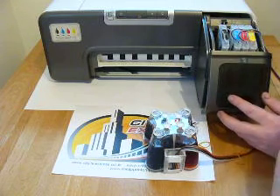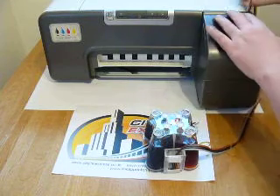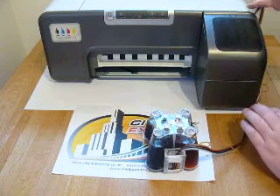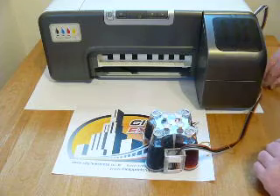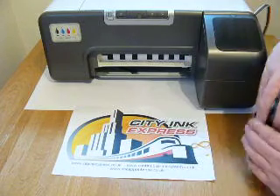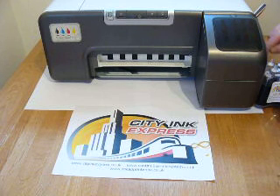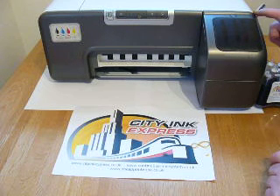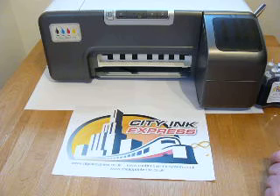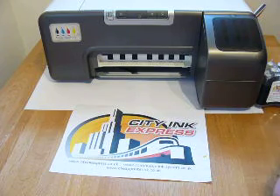Insert the plug or something similar into the lid sensor. On this model we can get the door all the way closed. Installation is now finished. Sit the continuous ink system at the side of the printer. Once you've done a few head cleans and a couple of prints, the black ink will come straight down the line and keep the cartridge topped up. That's how you install the HP compatible number 10 and 11 continuous ink system from City Ink Express. Thank you.